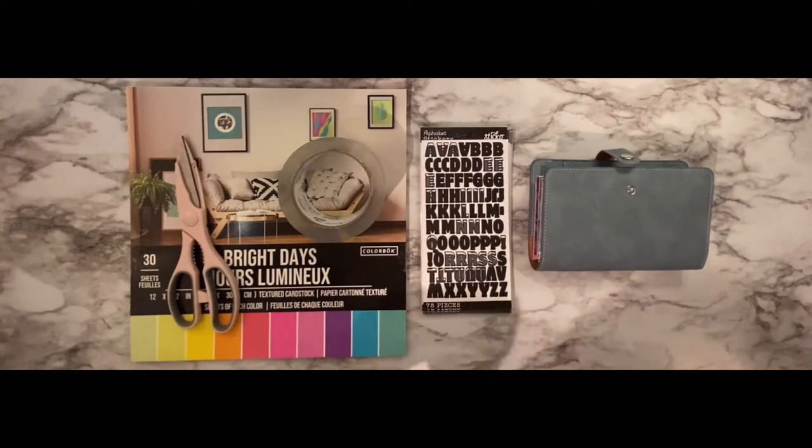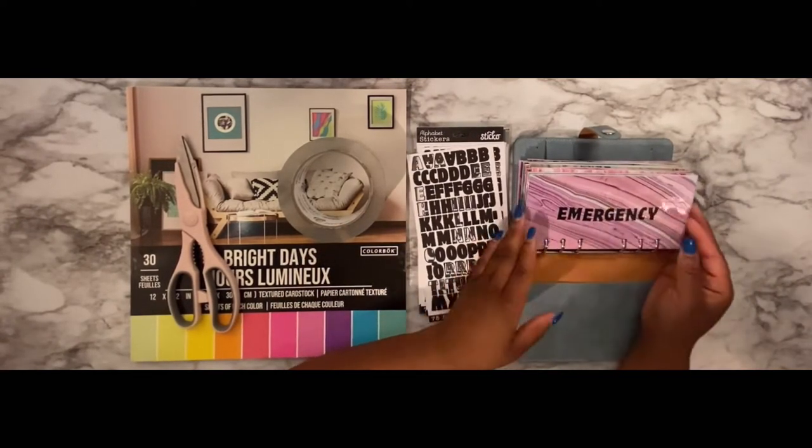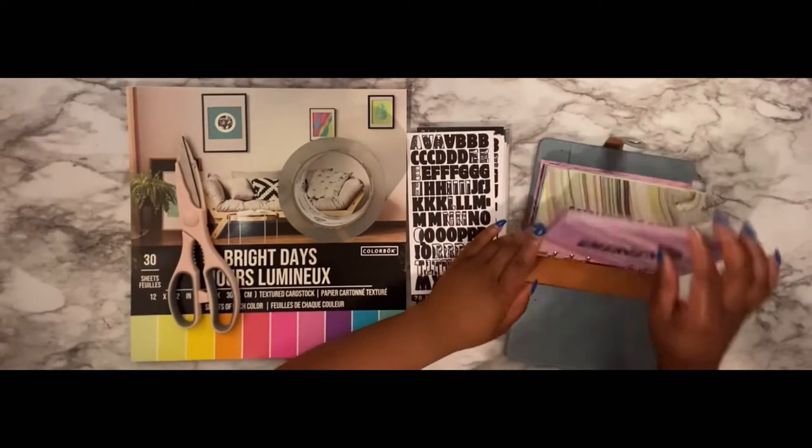Hey guys, welcome back to my channel. We're back with another video this week and I'm going to be showing you guys how you can make your own cash envelopes and customize them how you want.